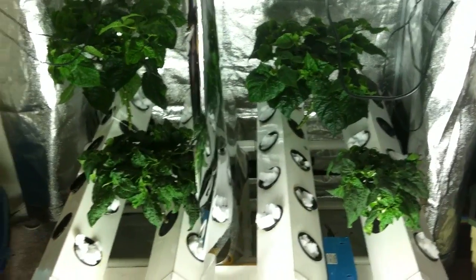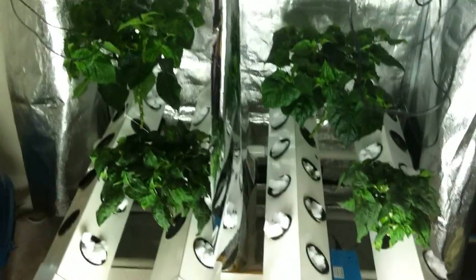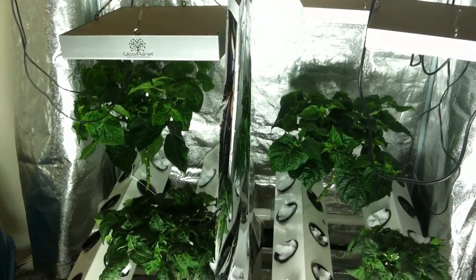I wanted to give everyone an update on my glow panel grow-off. As you can see, the habanero plants on both sides have gotten pretty tall. I had a little accident while I was trying to prune the one in the back — I leaned on this one and broke off a pretty good little section of plant.